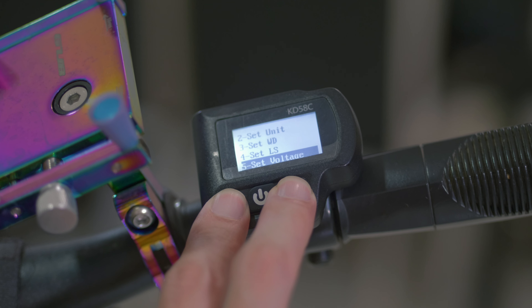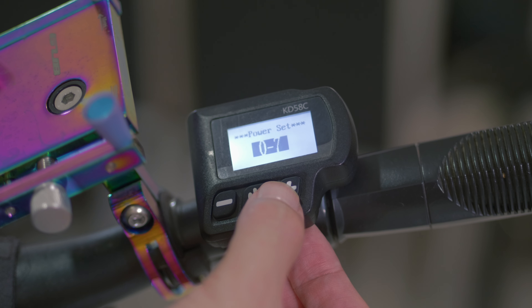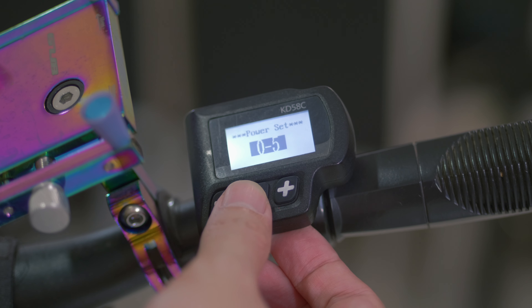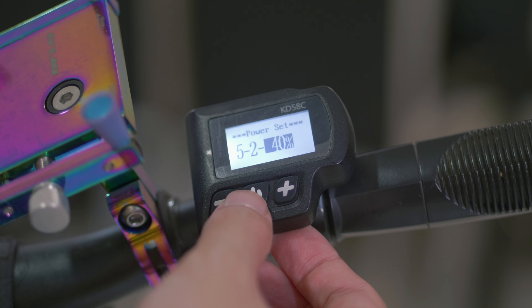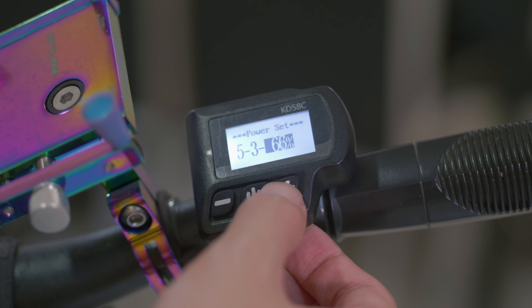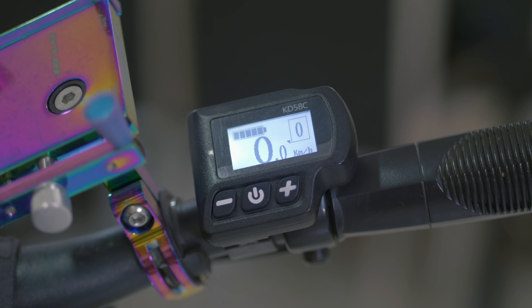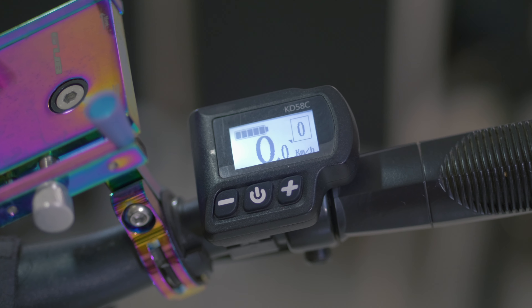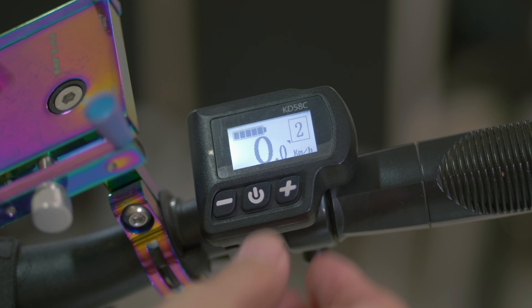There are also some bonus settings you can do with this LCD screen. You can change your speed mode to 3-speed, 7-speed, or even 9-speed. You can also specifically set each mode to whichever speed you want — for example, set mode 3 to 19 kilometers per hour. You also have the option to have a gear zero whereby the e-bike is in a neutral state, which is handy if you're lazy to keep turning the LCD screen on and off when delivering food. You can just turn it to gear one or gear two and move off straight away.